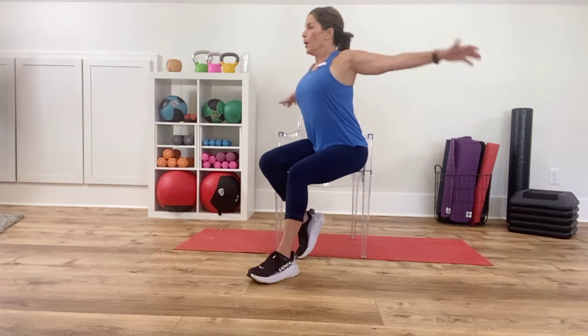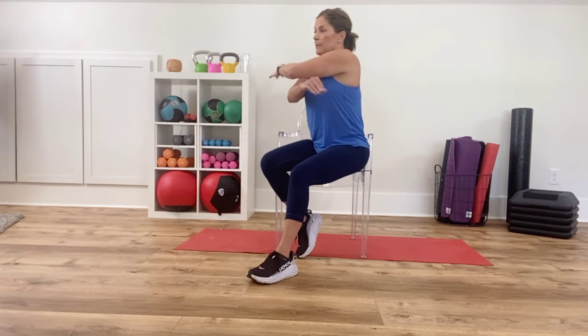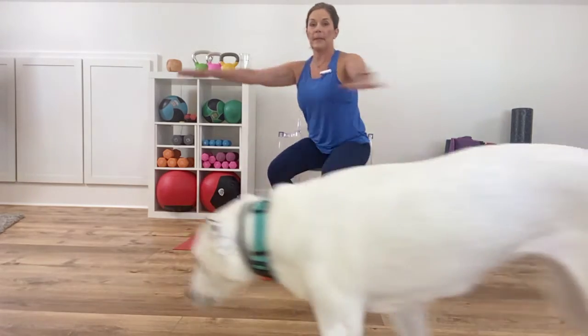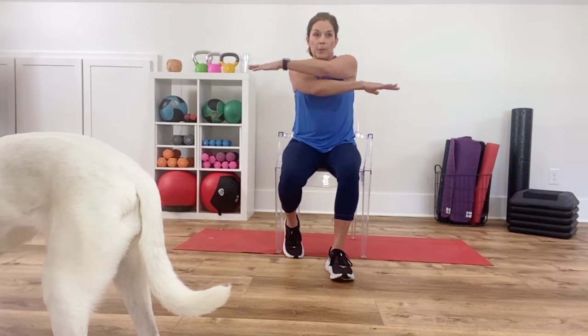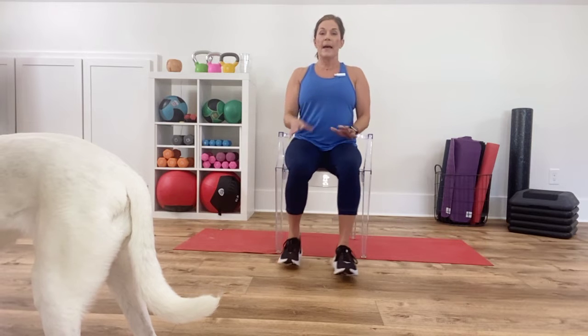Next one: you're going to scissor your arms. Open up the chest. Round out the back and shoulders. Open, and then close. I'm just alternating one arm on top of the other. Open up, and then crisscross. One more — open and crisscross.